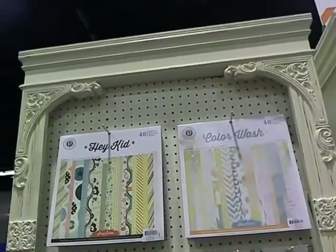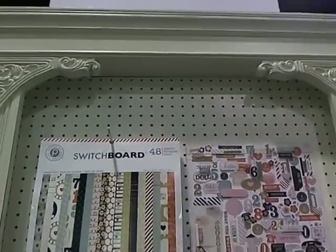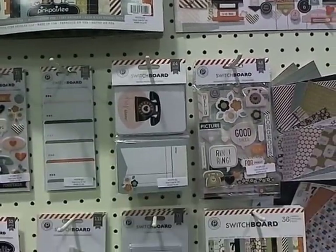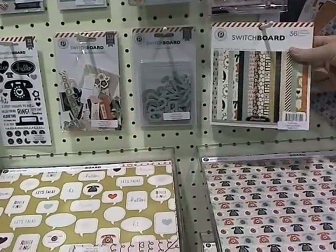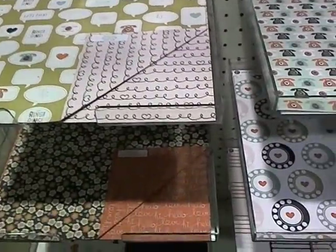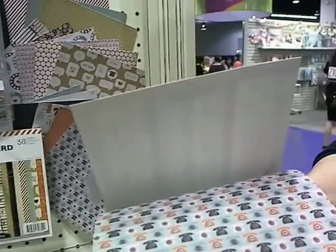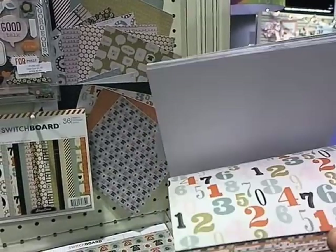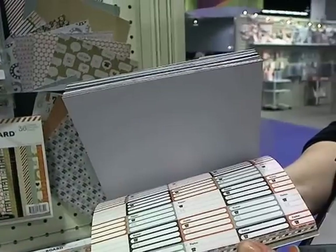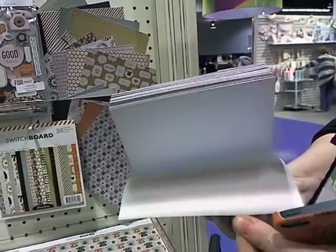We've got Hey Kid and Color Wash, which were introduced this past summer. Oh, this is cute — Switchboard! I love the Switchboard. We missed this one too. I like the stripe. This is Jerri-Ann's paper — she's laid claim, guys. I'm liking this one — that one is cute. Let's go ahead and move across the hall over to American Crafts.